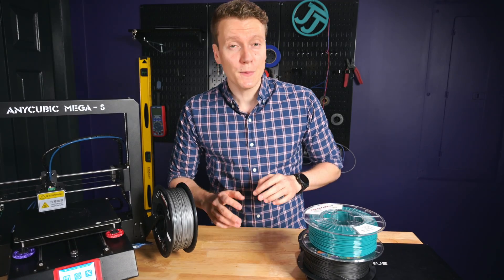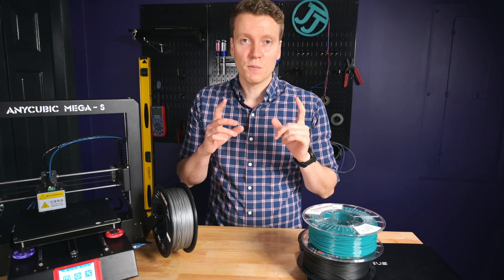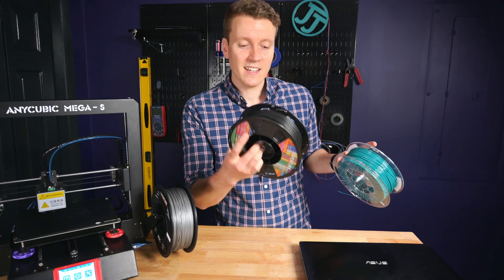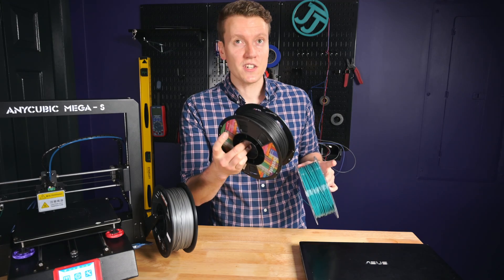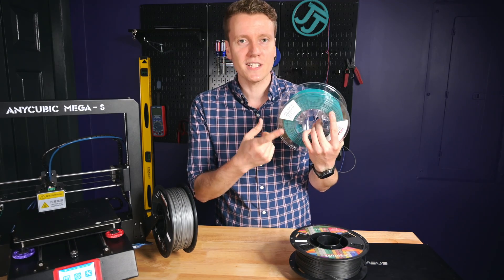What's up everybody, JJ here. Today I'm gonna be taking you through all the steps from switching from printing PLA. This is the beginner filament, super easy to print. Everyone should start on PLA. Get a good foundation of printing, and then you can upgrade to PETG.